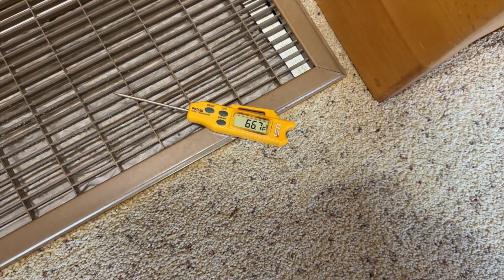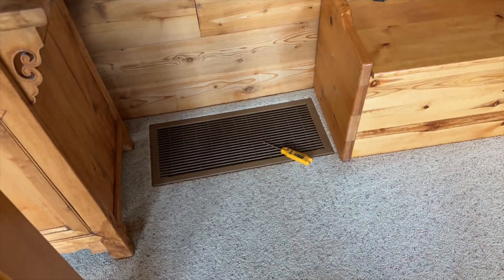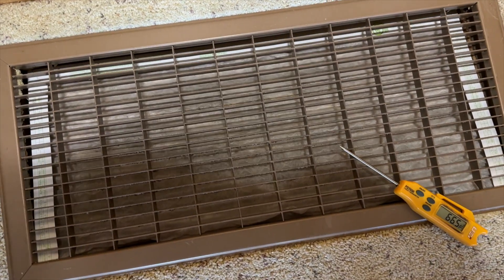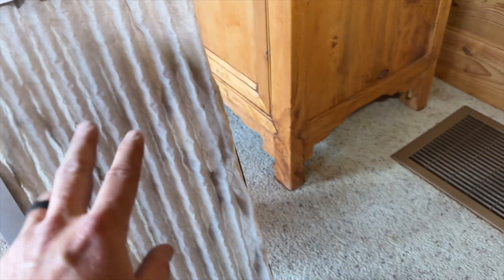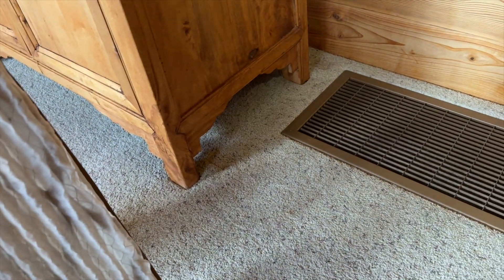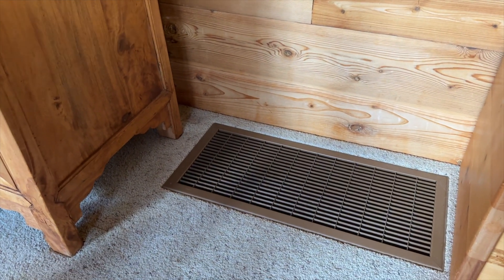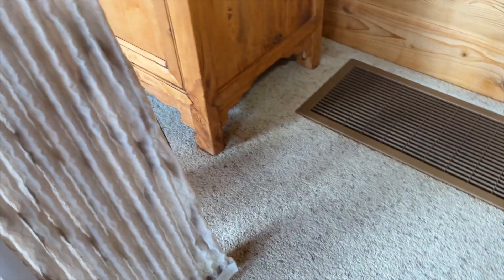In heat pump mode we're getting 98 degrees coming out, which is really good. Return is about 65 degrees, giving us roughly a 30-degree rise — that's pretty good for a heat pump with no auxiliary heat. I just noticed there's a filter in the floor return here. The filter is not terrible, but when I pulled it out I could hear the fan slow down, which means it was causing a restriction — you can also see it parachuting. I'm going to tell them if they want a filter in that return they need to use a thin poly filter because it's less restrictive. That may have been the issue — if the five-inch filter was plugged plus this one, that could be the cause.